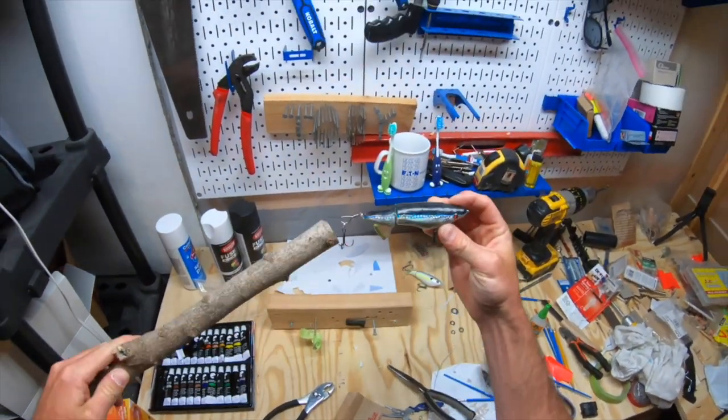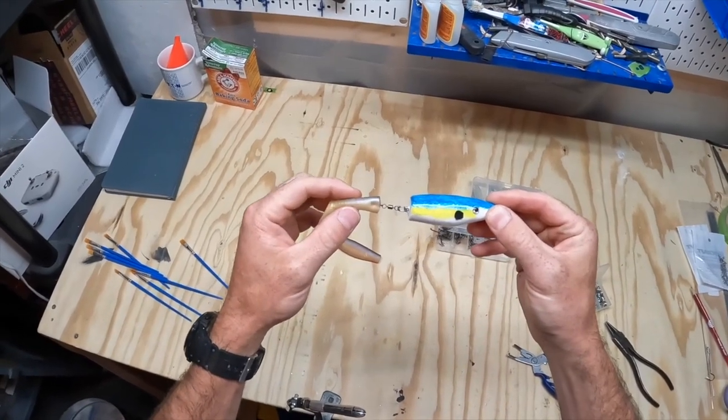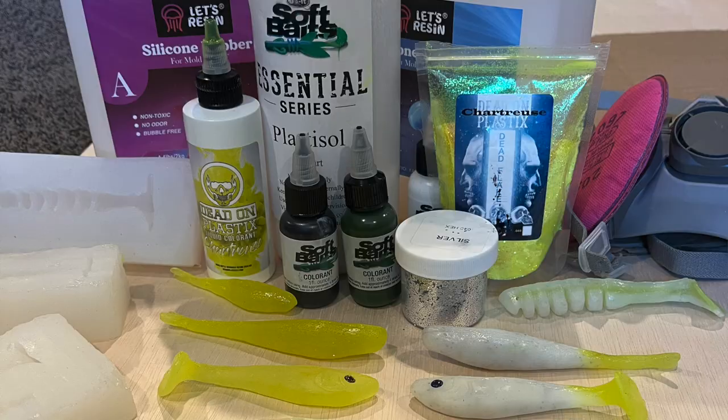What's up everybody, welcome to Backroads Angling. Today I'm going to take you on quite a little journey — it's going to take some twists and turns. In the past we've made some hard baits like whopper plopper variations, poppers, a jerk bait, and a trout spinner. I'll link all those videos below in the description if you want to check those out.